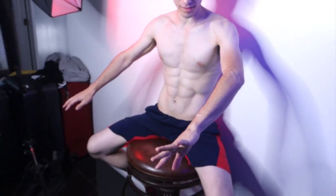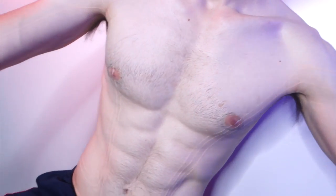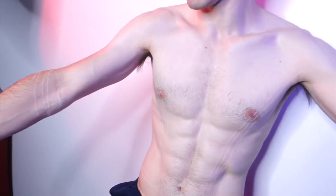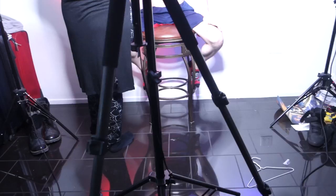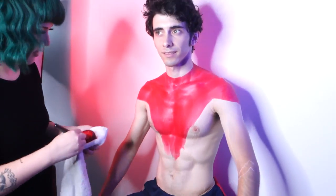We just finished putting on some mark lines to make sure Dre knows where to put the correct colors and lines, and a nice skin tone. Now we're gonna hit it. We are throwing on the red right now. I'm surprised — it's cold!